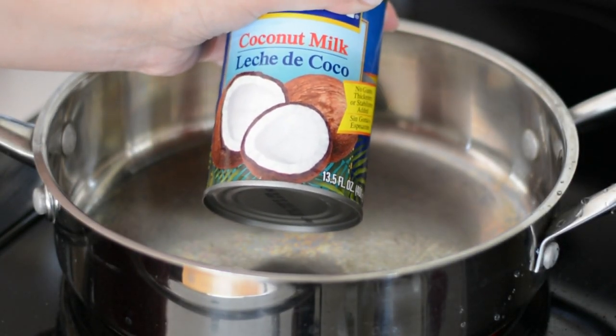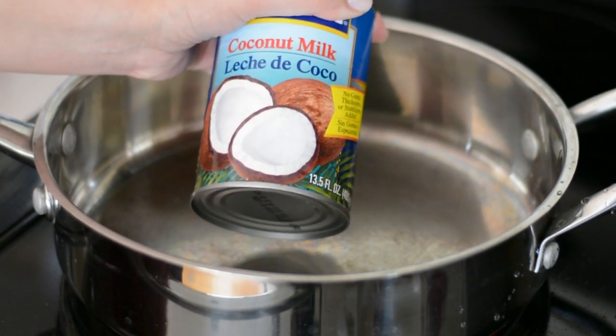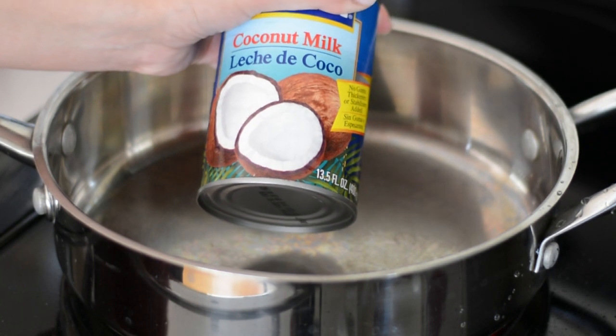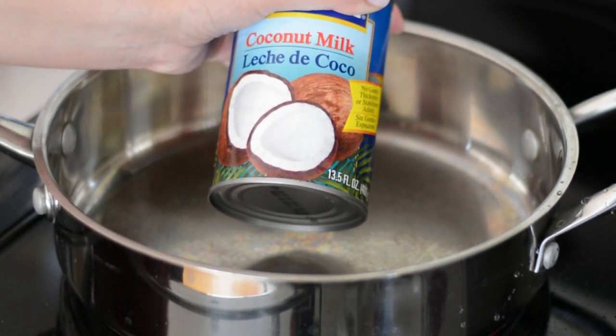To make this coconut rice I'm using canned coconut milk because this is the easiest way for me to get it, but if you can get fresh coconut milk from a fresh coconut you can go right ahead and use that.